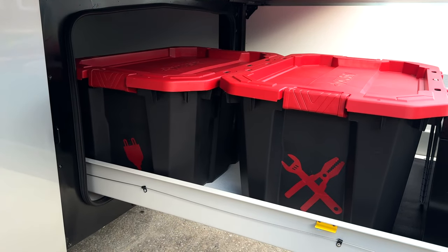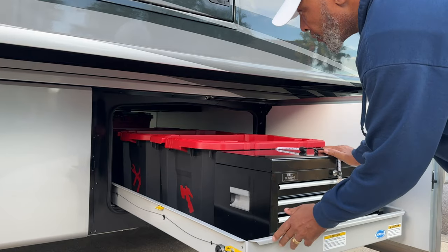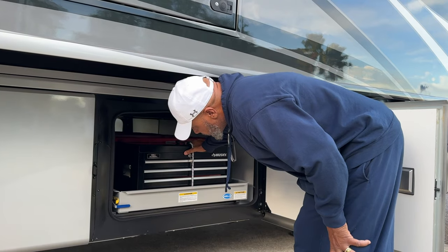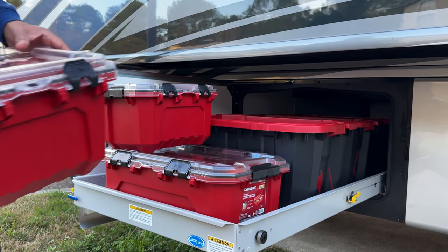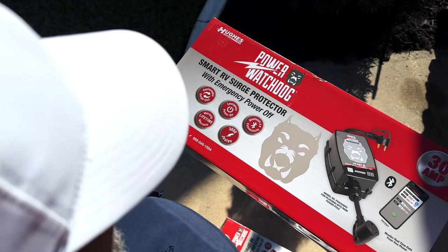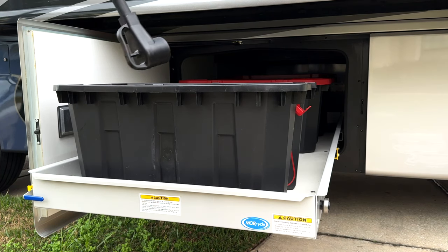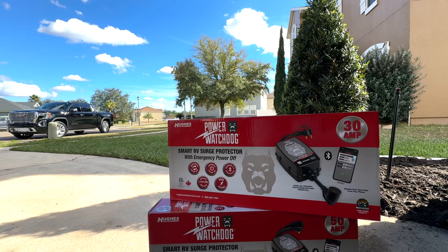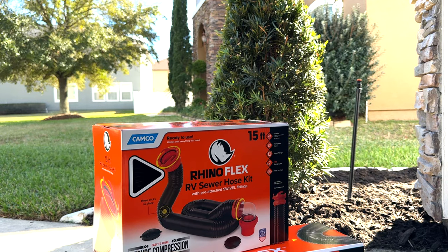If you are an RV newbie like we are and you don't know the first place to start when it comes to getting your essentials, no worries — I will be sharing all these items in a later video because there's a lot of stuff you need to know, but you don't need to run out and get it all at once. A surge protector is a must. I cannot stress how important it is to have this — it will protect you from everything that can go wrong and will give you a running display of what's going on. We got two: a 30 amp and a 50 amp. Definitely a must-have.